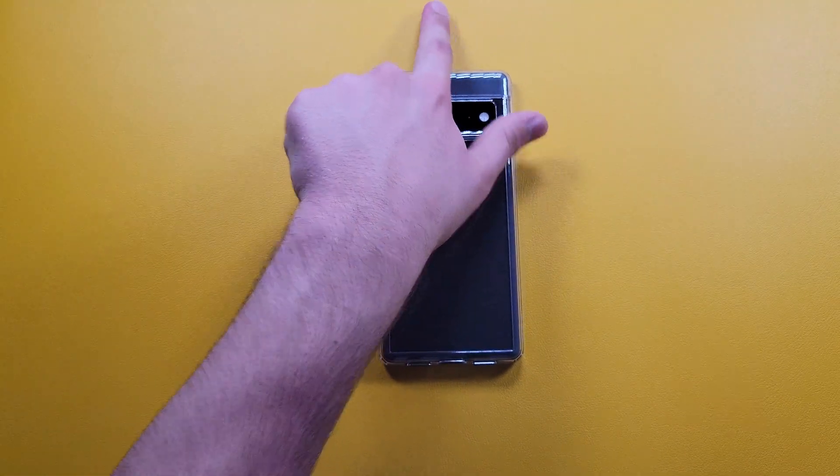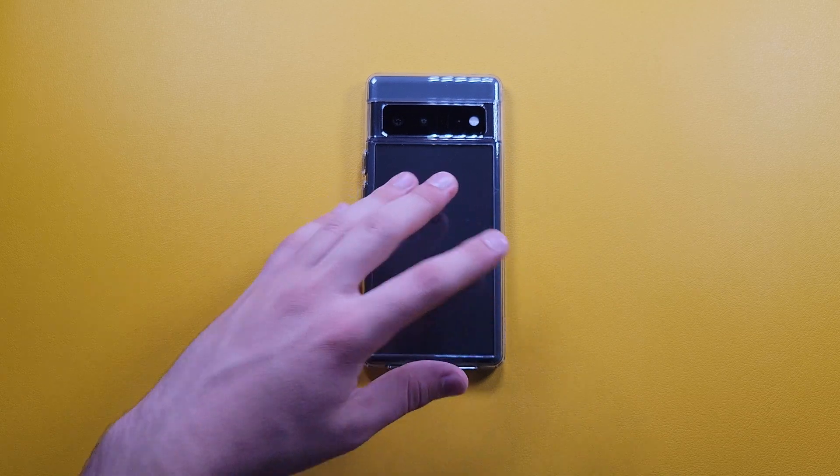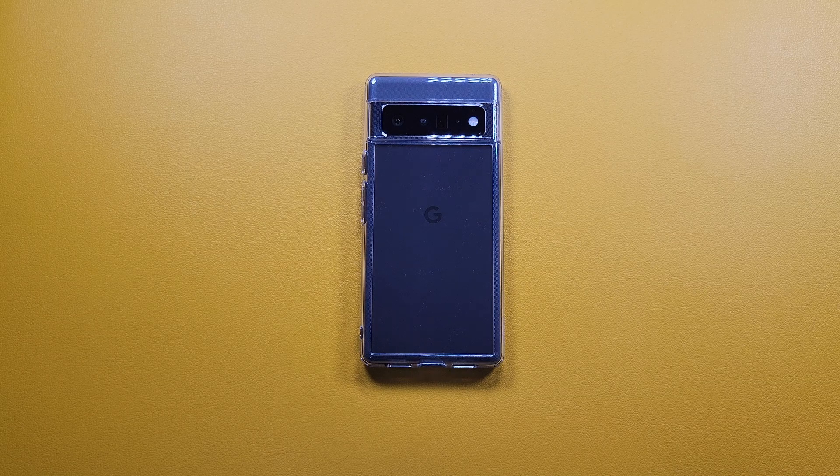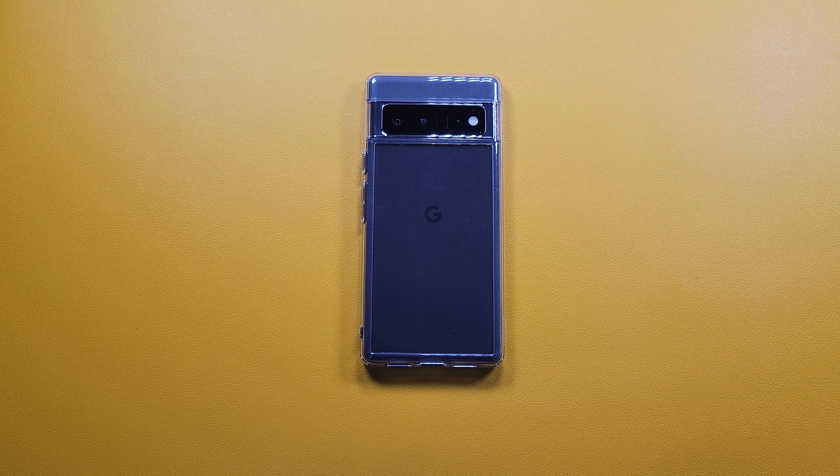Overall the Ultra Hybrid is a great case for anybody that wants to still see what their phone looks like and show off its design while keeping it protected. You can buy the Ultra Hybrid for any of your devices — it's not only for the 6 Pro. I've gotten it for my S10e, my S21, and all my other devices, so it's an overall really nice case.